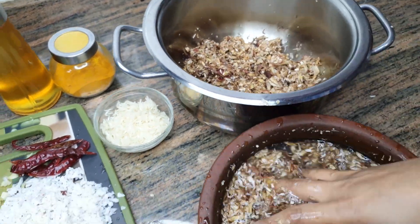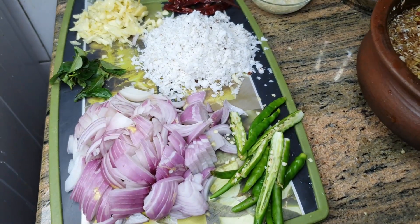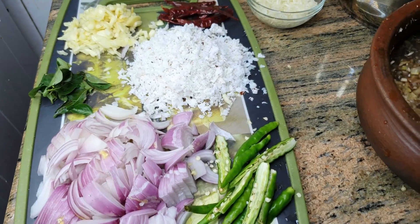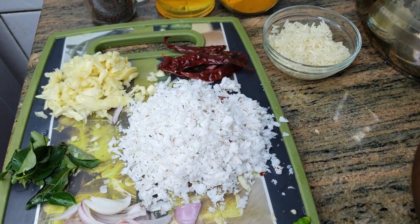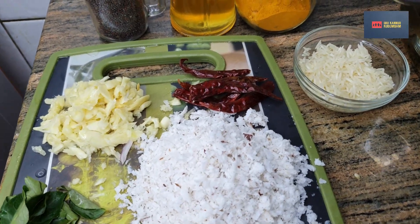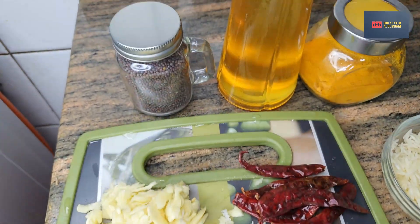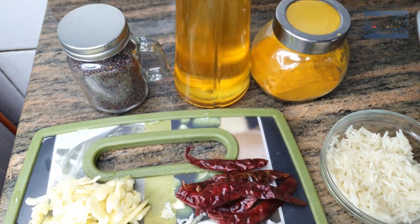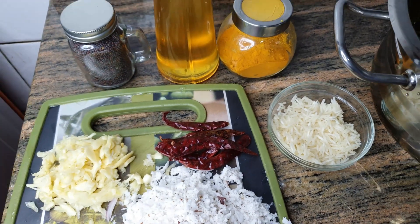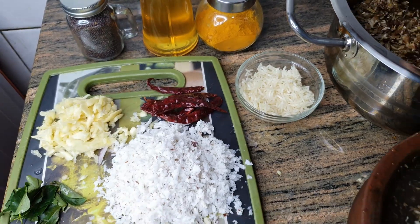I will add 2 eggs, and then 3 eggs, and then 4 eggs. We mix it in the pan.